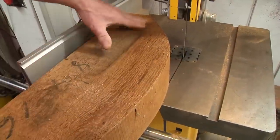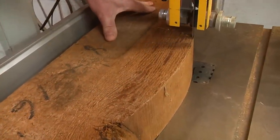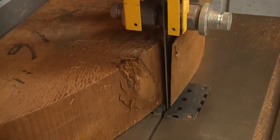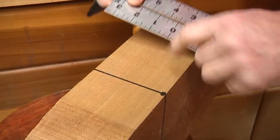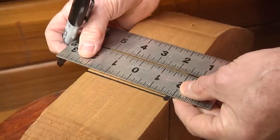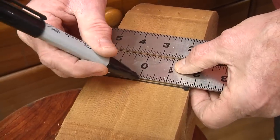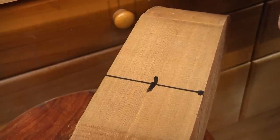Now we're going to put a flat spot on the top. I carried my center line up to the flat spot we now have. Because we're going to use a worm screw and a chuck to hold this in the lathe, I'll use my zeroed center ruler to find my center. So now we're going to drill a hole for that worm screw.